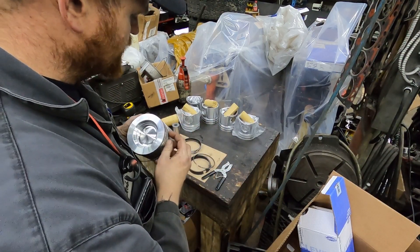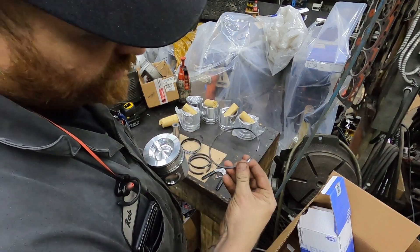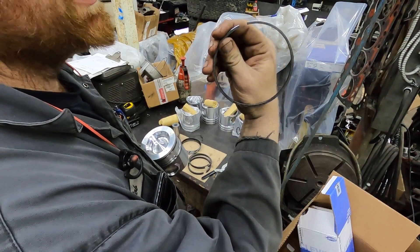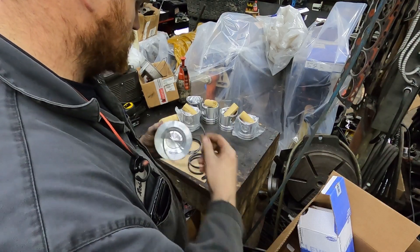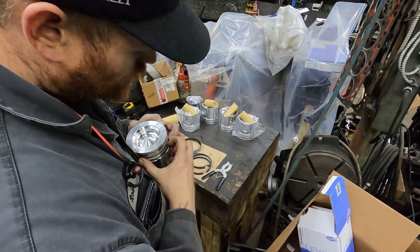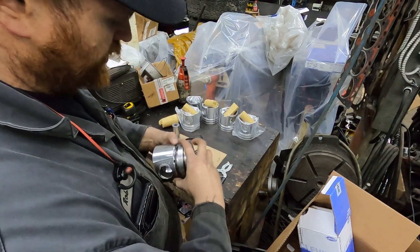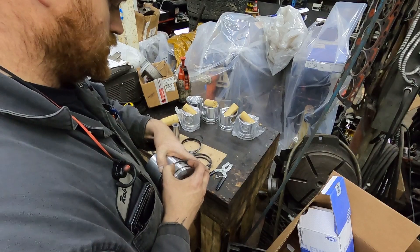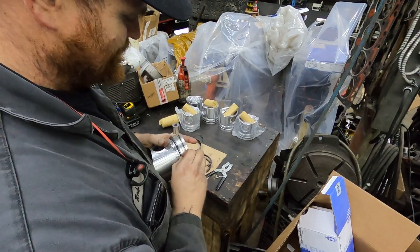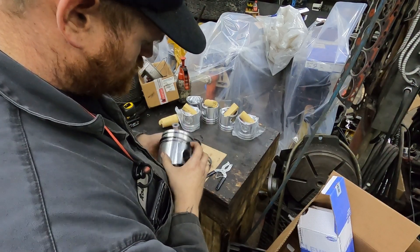At this point the orientation doesn't matter as far as the way they're indexed on the piston, because you do that before you set it in there. The oil rings on these ones do have a marking on them - I don't believe they're different side to side, but I always put the marking up, just better safe than sorry. These ones you can just spread with your fingers, they're not real hard to spread. You want to make sure you get that oil spring to go inside the ring - sometimes that can be a job.